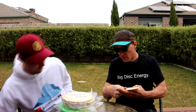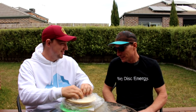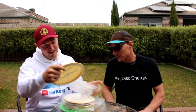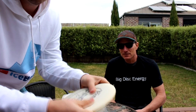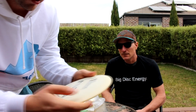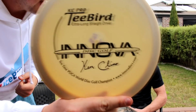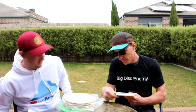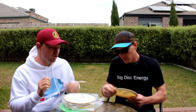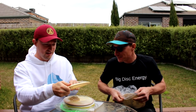The next disc in here is another gem — a 10 Time KC Pro T-Bird. So we have a 10 Time Pro T-Bird, 168 grams. It's got that same super gummy feel to it and it feels like it's gonna be a really good thrower. Obviously another very old disc — not even an 11 Time, which you might see sometimes, but this is actually a 10 Time. This is another very rare, old, collectible disc. It's all KC Pro plastic — that old KC Pro plastic — and it's super gummy and tacky.